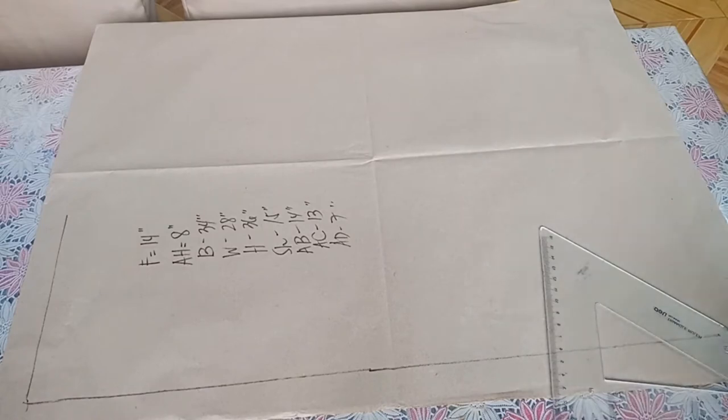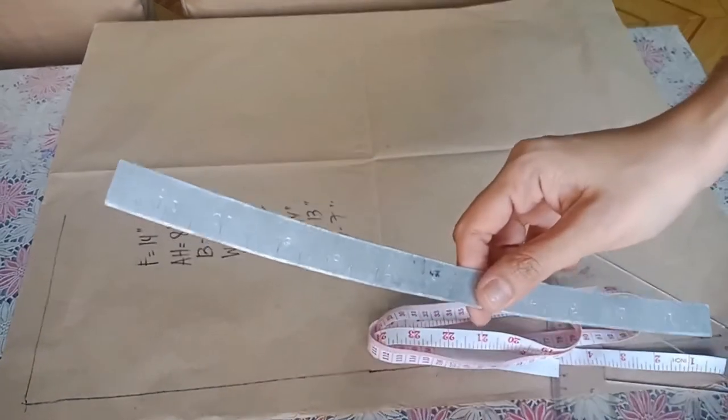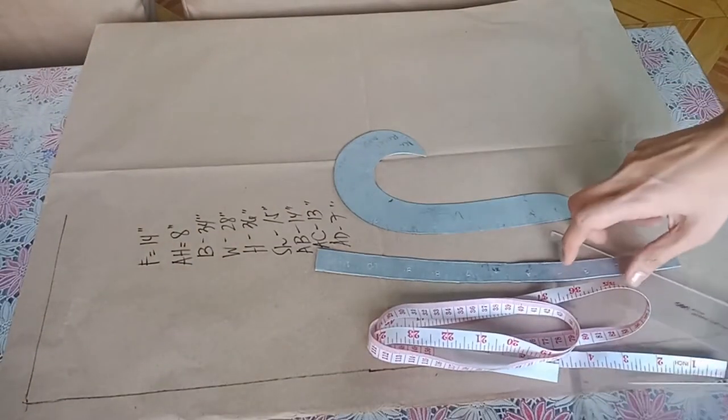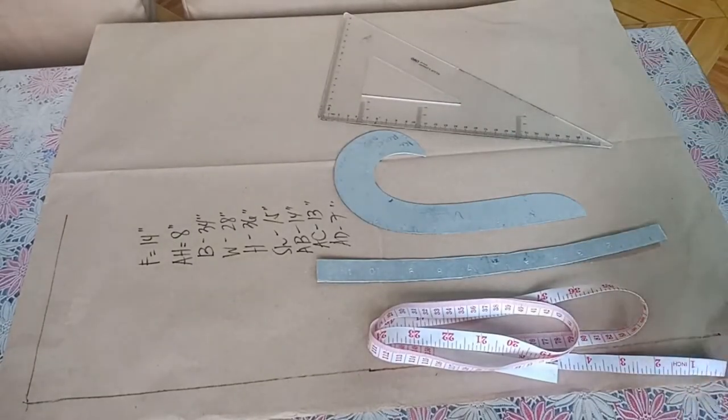Listen closely. We need the weight measure, the width curve, the length curve, the triangle, and the pencil.